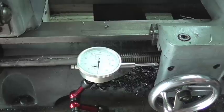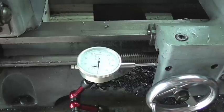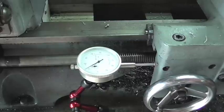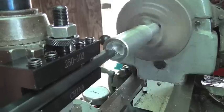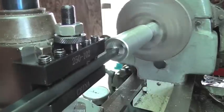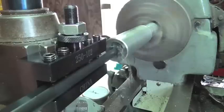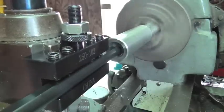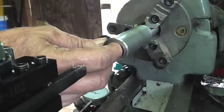Once the apron strikes the anvil on the indicator I've got about 70 thousandths before I crash — I can normally stop at about 15. I'm boring this out to put in a 7/8-20 thread, and the boring bar is doing a really good job; the surface finish is pretty decent.